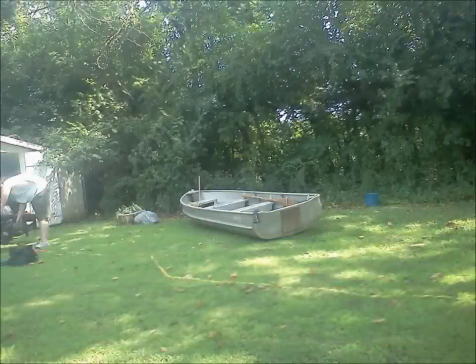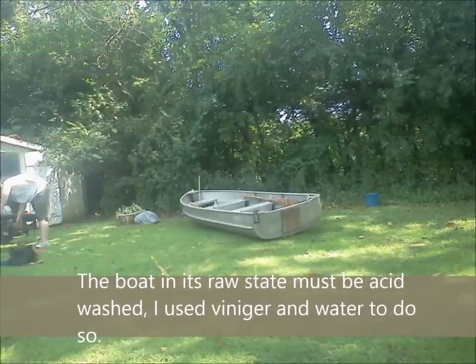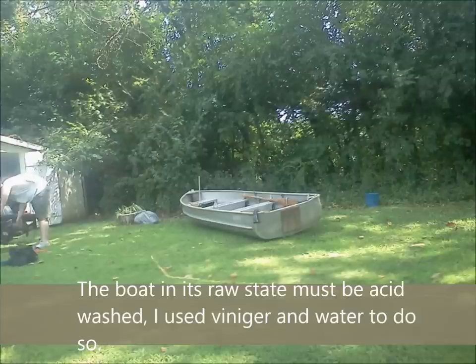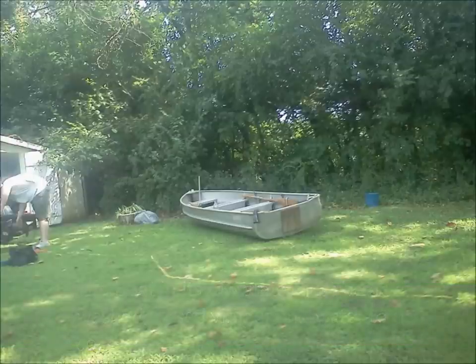What's up YouTube? This evening I'm going to talk to you a little bit about painting an aluminum boat — not just painting an aluminum boat, but camouflaging an aluminum boat. I needed a duck boat and I just happened to have this aluminum fishing boat, so I figured what the heck, I'll just paint it. I set out on my adventure and found out that there are absolutely no videos on how to paint an aluminum boat, so here's a video.